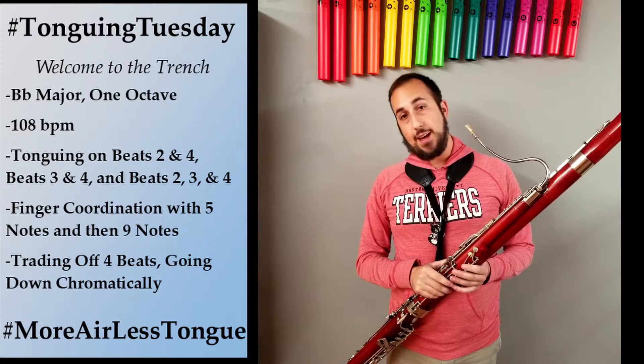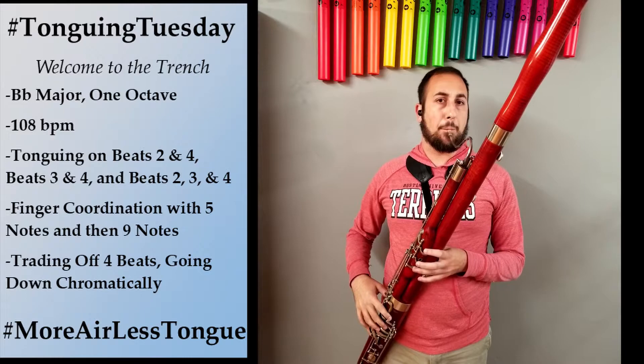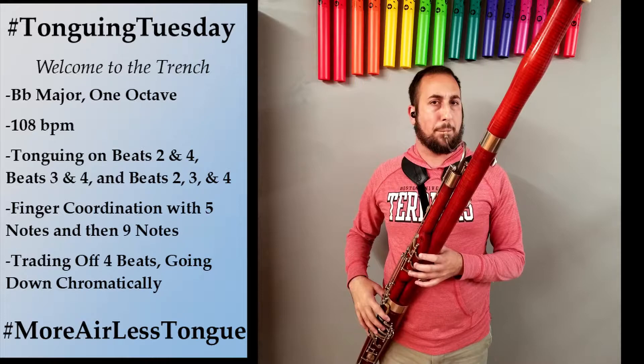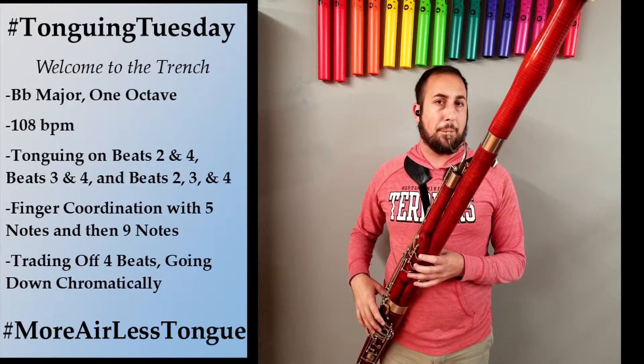Next up is 16th notes on beats 3 and 4. And now we're going to tongue beats 2, 3, and 4.